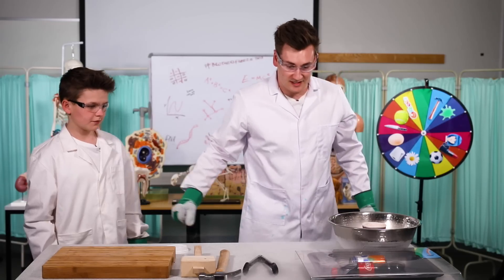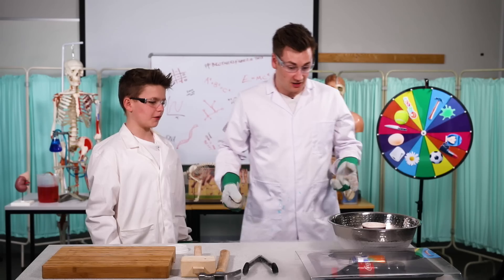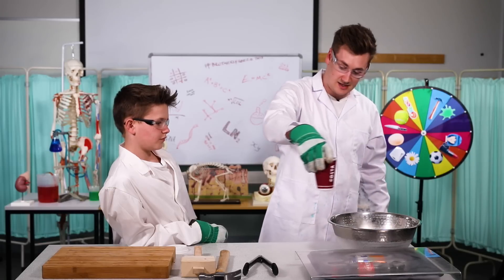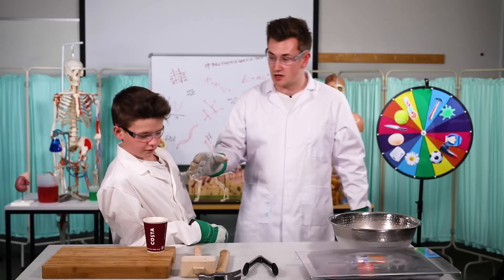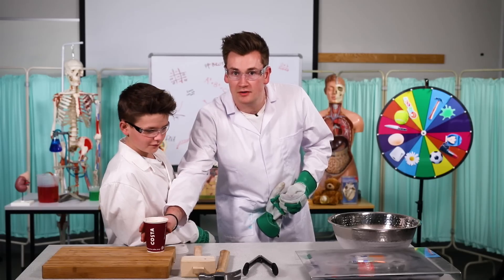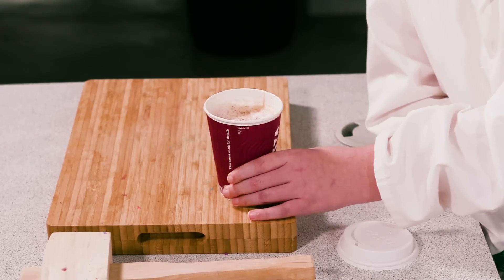Blast shield over the top. James, what do you think is going to happen? That is beating a lot. I reckon it will explode. I don't think anything's happening to the coffee — the coffee looks warm still. Coffee's coming out. Let's leave it there for a second. Do you think it's still going to be warm? Yes. Go on. Oh my word, that is actually still warm. Let me feel it. It's still warm in the middle.